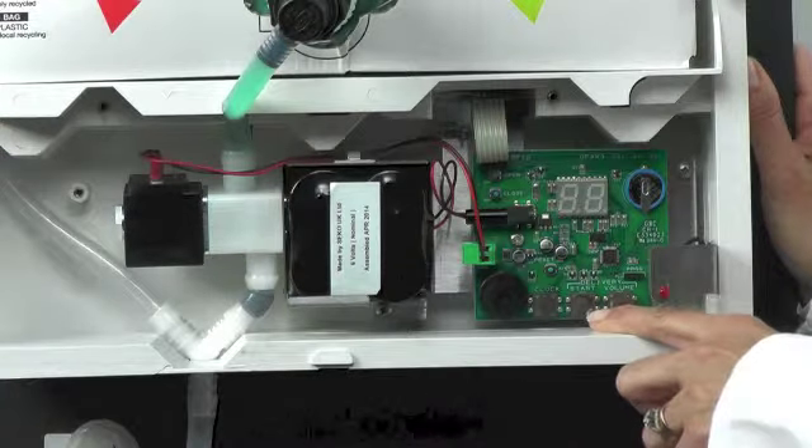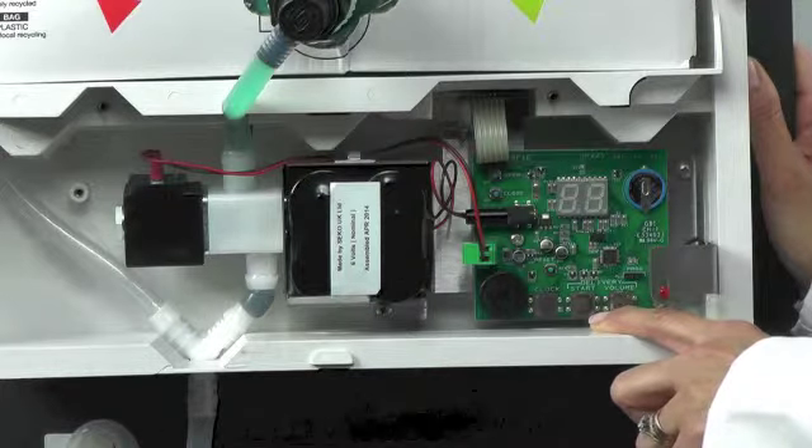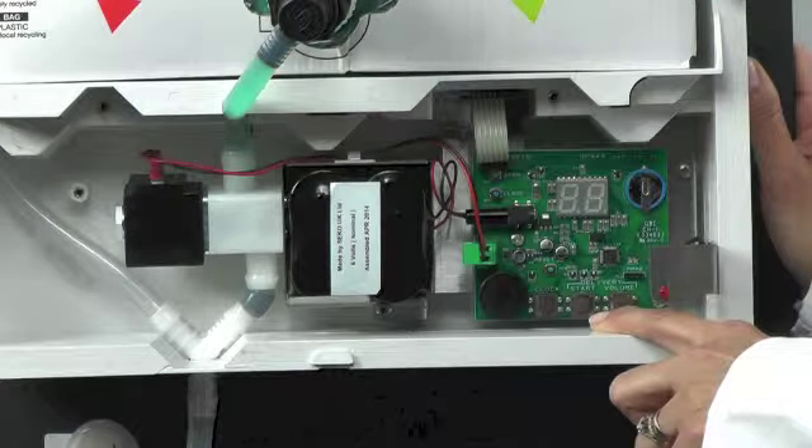The middle button is the start time. This is the time the unit will dose, and the dose time should be at least one hour after all the activity in the kitchen has finished.